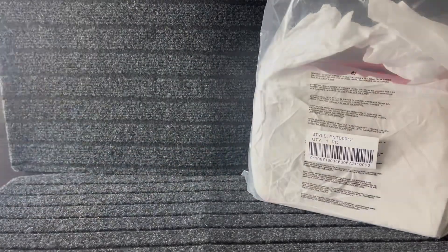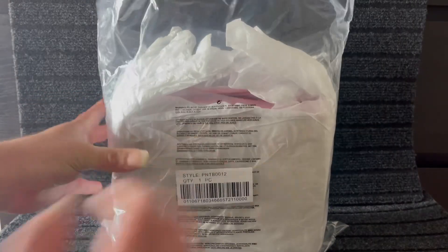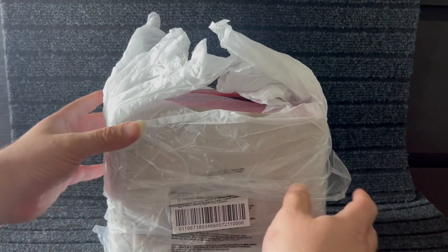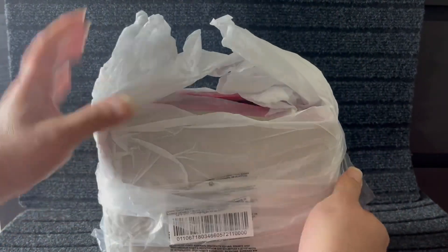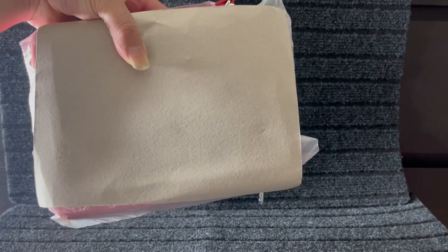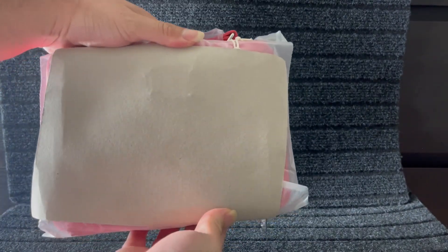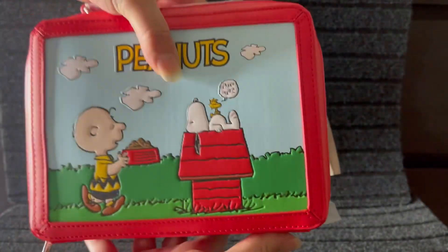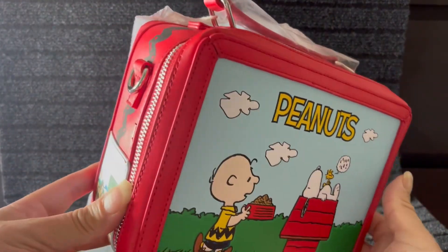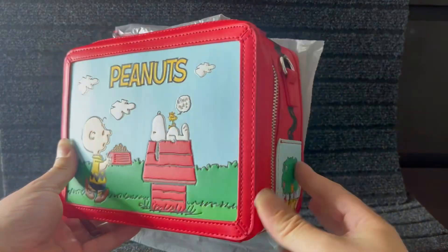All right, so let me set that one aside. This next crossbody I've actually had for quite some time — probably over a month — just sitting here. I'm not really into crossbodies but I picked this one up, and I thought it would be a great addition to my new background that's coming. So here it is — this is the front, and here's the back. Yes, y'all, it is the Peanuts! It is so cute, and here's the side.